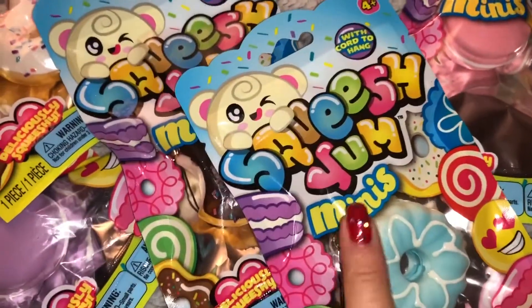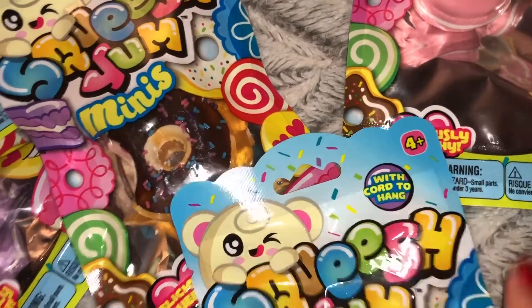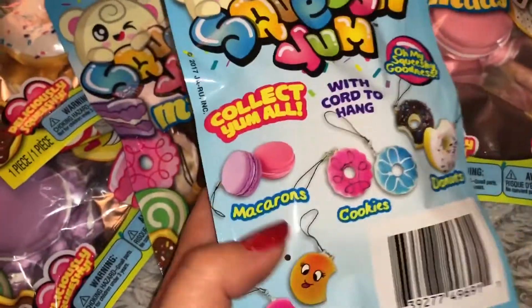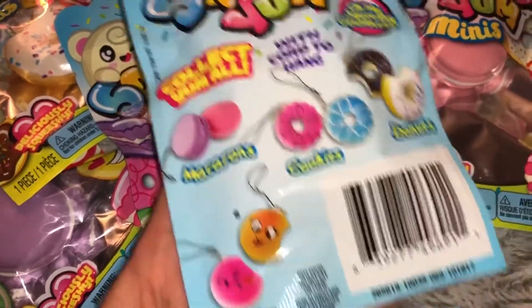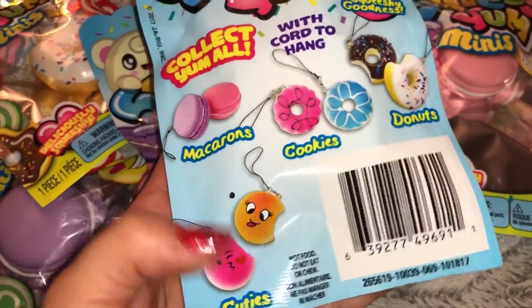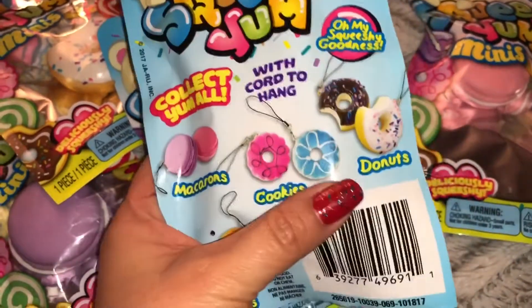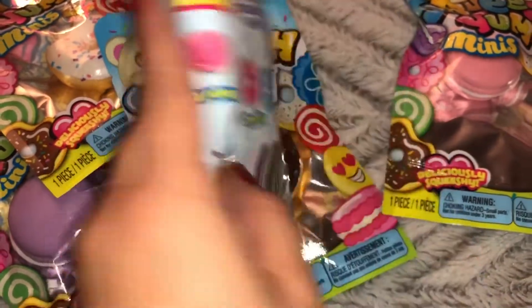I found the Squishy Yum Minis. It has a little cord to hang, so it has a little cell phone strap. They had macarons, cookies, donuts, and little cutie faces. I didn't really care much for the cutie faces because the faces kind of looked like they were going to peel off, but these ones - all the little food items were so cute.